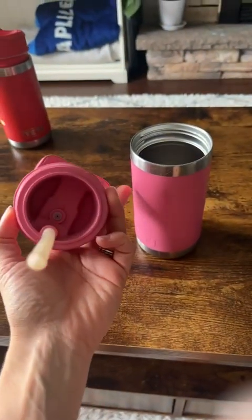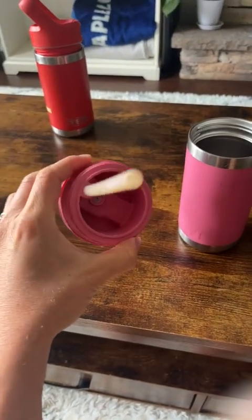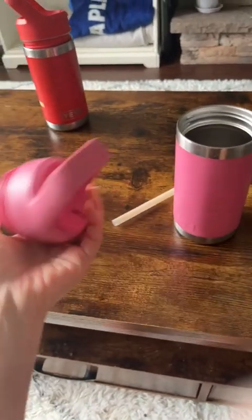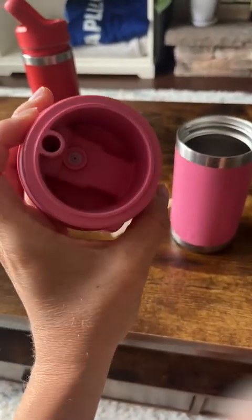They're very easy to clean — there's nothing to it. There are no little nooks and crannies that you need to get into, so they don't go moldy. The straw pops right out, and it comes with a little brush. The only thing you have to clean is just that little area with the brush.